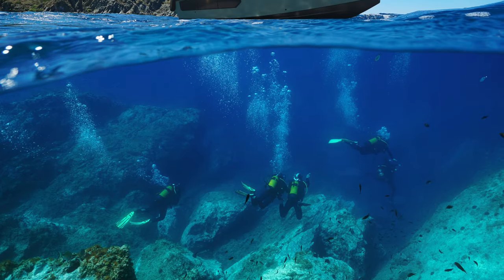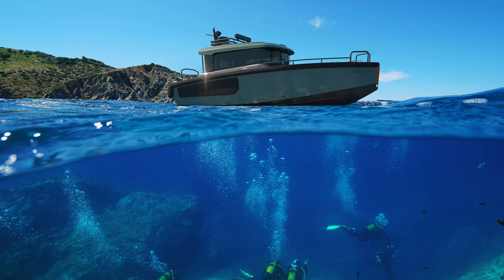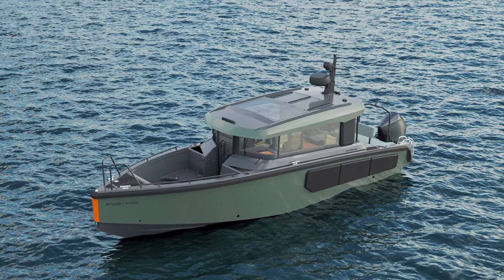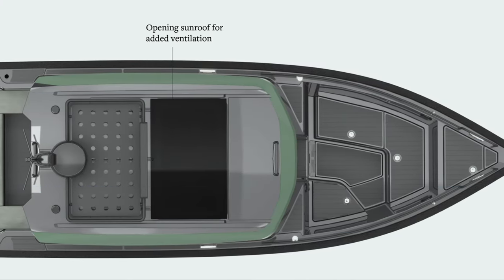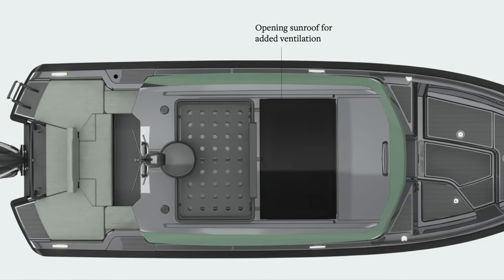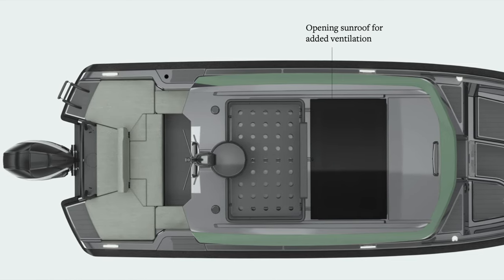The Arxon 28 is the result of a brand new joint venture between Exo Boats and Arxon. With its military grade aluminium hull, it is the entry model of the Arxon Adventure Series of boats. The 28 has a length overall of 8.57 metres with a beam of 2.55 metres, is capable of over 40 knots, and has a range of over 200 nautical miles.